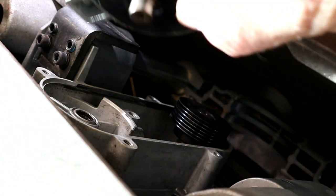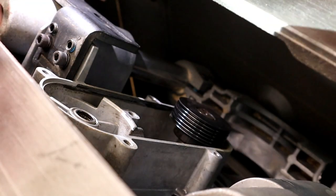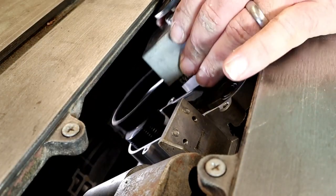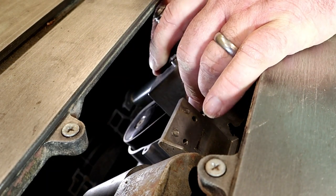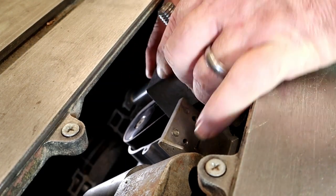Right there in that little hole are needle bearings, and you can see the end of the shaft — that goes inside those needle bearings. You can see how everything looks clean. I took my air compressor and blew all the dust out. There's no oil or grease in that bearing, but you want to make sure you don't get any sawdust inside there.